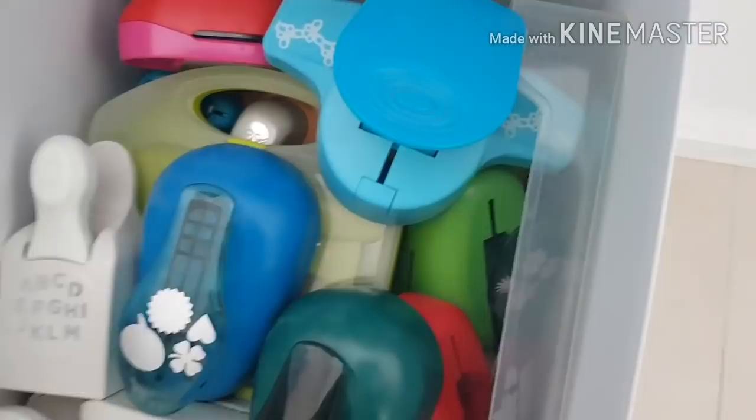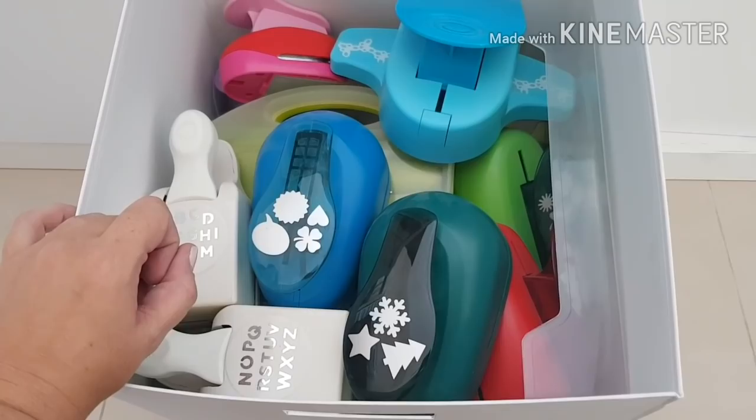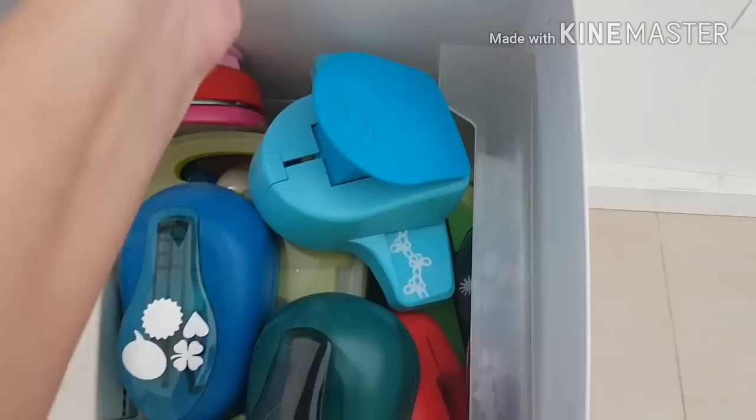So what I have in this box — oh this box is heavy — my punches. I don't have a lot of punches. I basically use circle punches, star punches, and butterfly punches the most. These are from a shop called Tchibo — it's a German shop with lots of craft supplies — and you can see a lot of my punches are from there, all layered in.